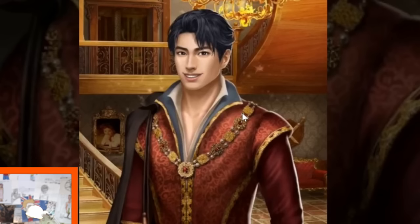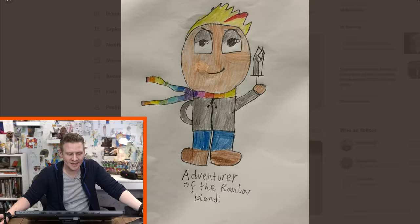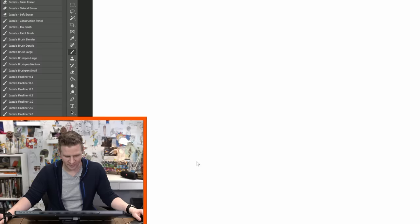This looks like it's from a dating sim. Oh, Adventurer of the Rainbow Island. Let's have a mixed bag today — let's go Mean and Gnarly Monster and Adventurer of the Rainbow Island. We're going to knock out two. Let's start off with The Adventurer of the Rainbow Island, and this will be our warm-up.